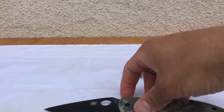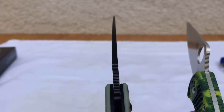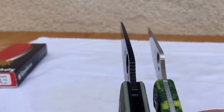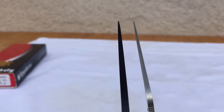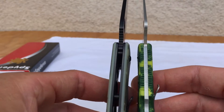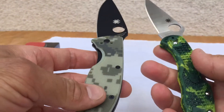Here's another quick look comparing the blade stock to the Delica. It is about a tad wider, and there's a little more durable tip. The thickness is a little bit wider as well, so overall you're getting a more robust knife.